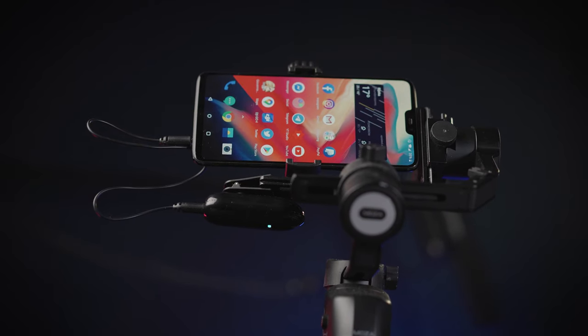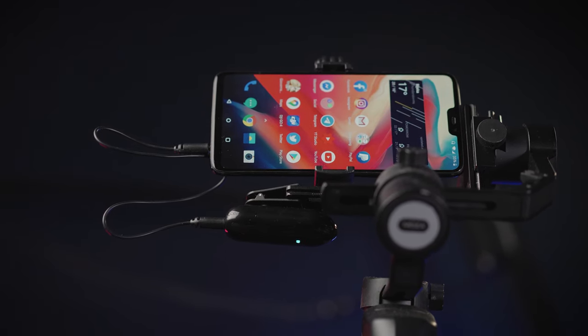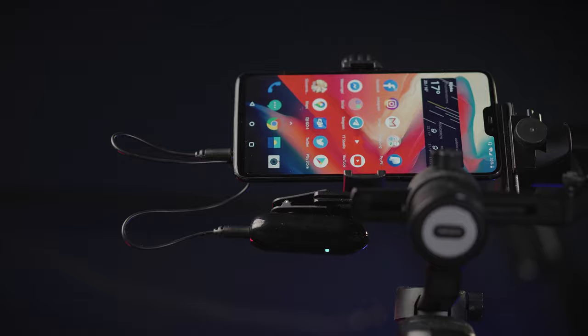The transmitter and the receiver are really lightweight at around 30 grams. This will be optimal for small gimbals when filming, and using the TRS cable won't add much weight to the actual motors of the gimbal.